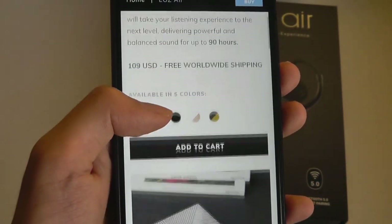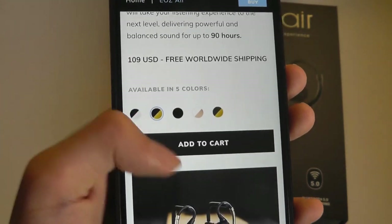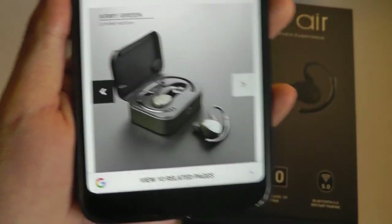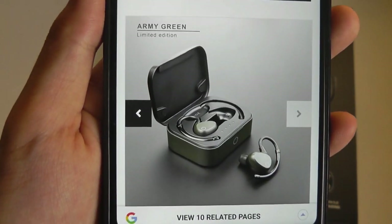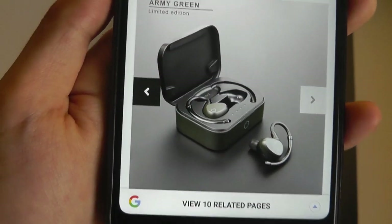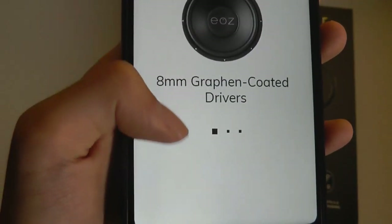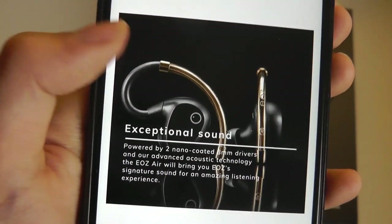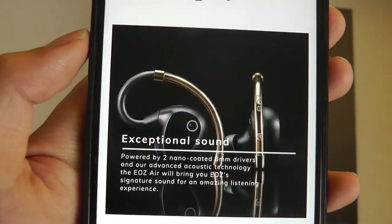They come with Bluetooth 5.0 and claim to have over 90 hours of battery life with the included battery case. The version we have today is the Army Green Limited Edition, which is a bit more camouflage in terms of its color. They have 8mm graphene coated drivers, and you can see the gold arm and the company's logo.